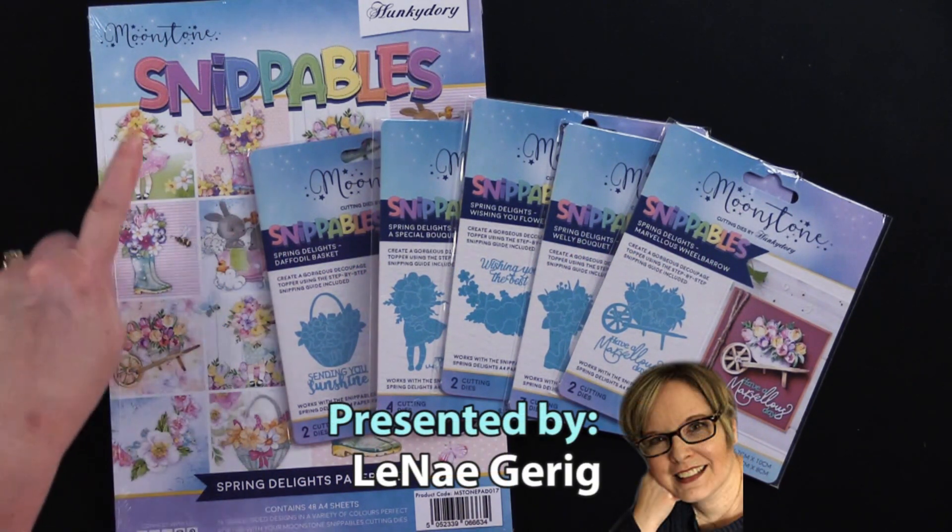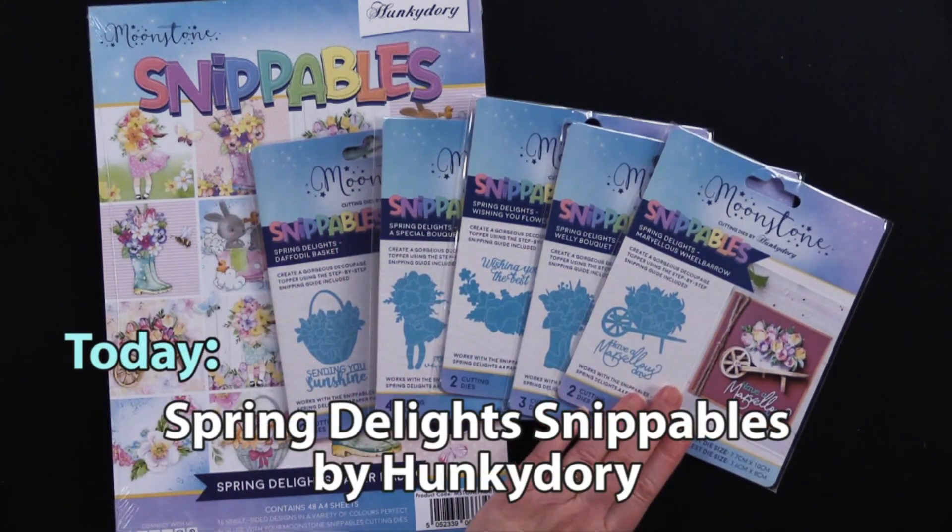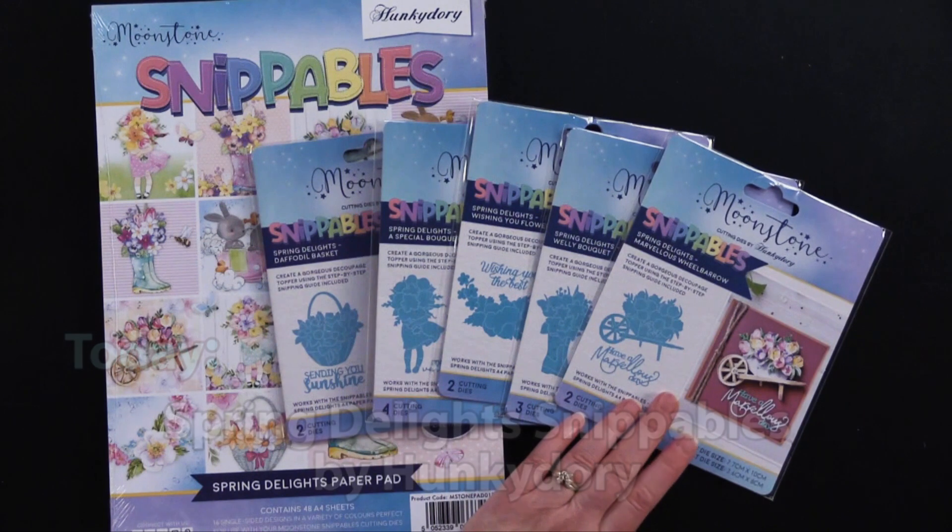This is the Moonstone Snippables paper pad and one, two, three, four, five dies in this collection. We have a money saver on this that's fantastic.